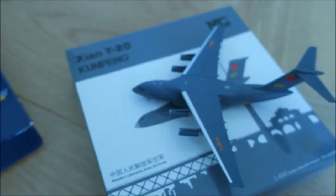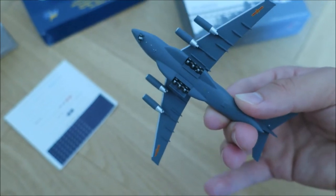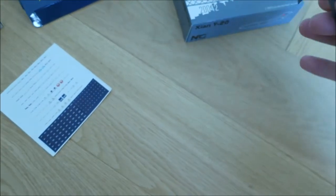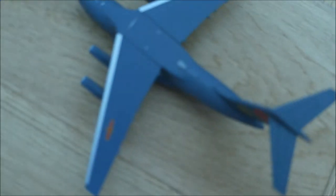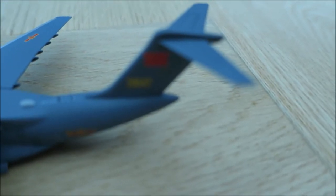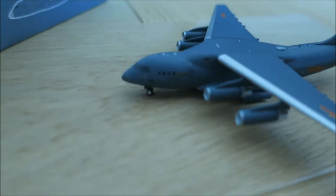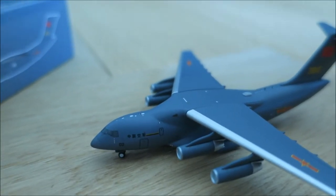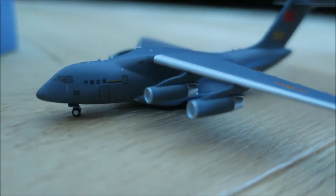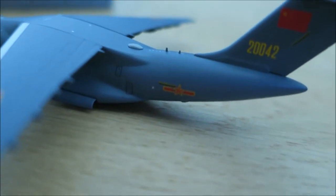Here's the Xi'an Y-20 — let's pick it up and see how it looks. Wow, it's a big model! The box itself is very similar in size to the one the C-130 is packed in, but the model itself is huge and it's pretty nice. The wheels look good, the engines look good. The engines are a pretty important part for me. It looks good, and the model is pretty heavy also.